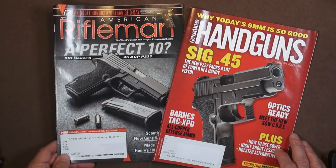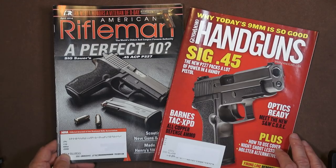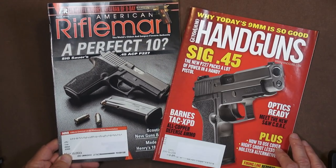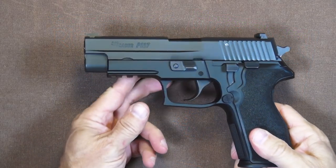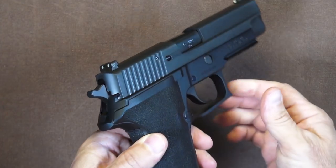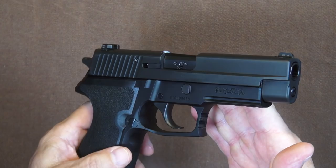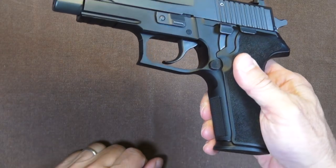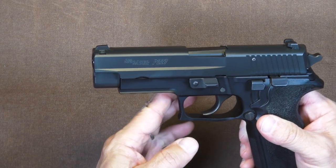Here are two magazines, both from the spring of 2014 and both featuring the P227 on the cover, both touting it as the next latest and greatest wonder to come out of SIG Sauer. And back in the spring of 2014, it was just that. It was around that time or shortly after that I picked up my copy of the SIG P227. I can distinctly remember eagerly pacing the floor to get it — I was so excited about this handgun. I absolutely loved it, and I still do. Nothing has changed.